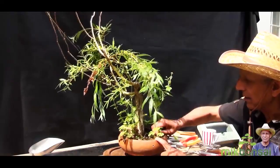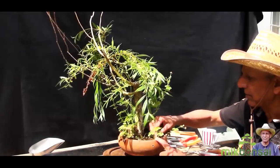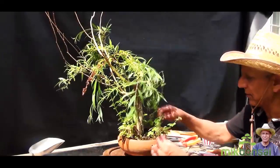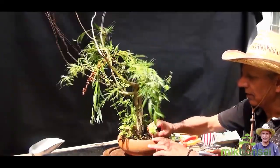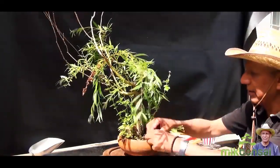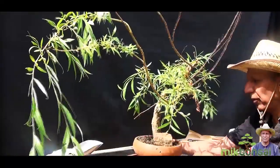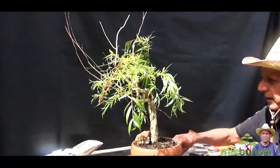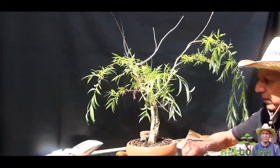I'm going to clean up the weeds and tidy up a little bit so we can see more of the trunk and the rest of the tree. There are quite a few weeds here. I've now cleaned up the pot of all the weeds and this is what it looks like.